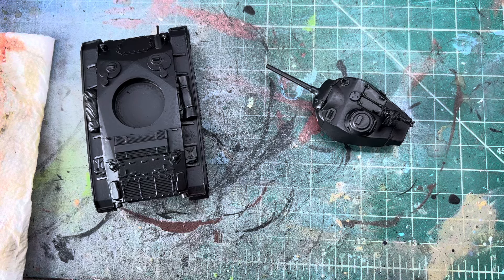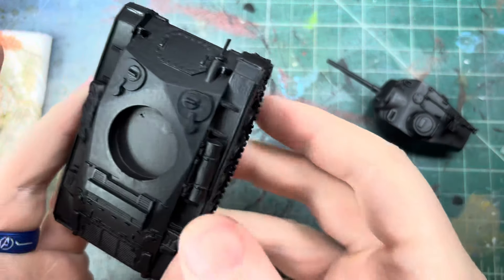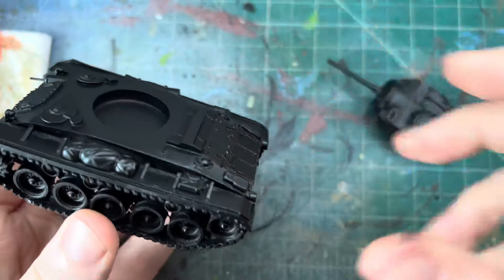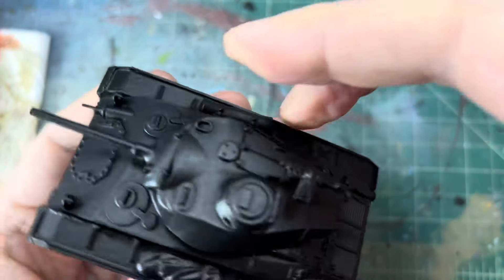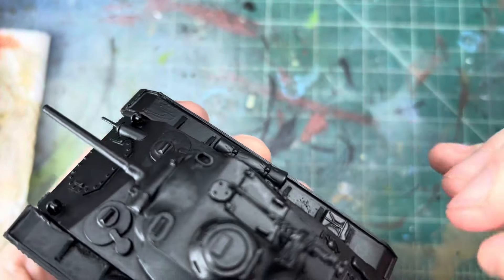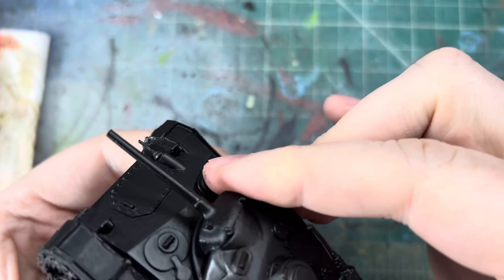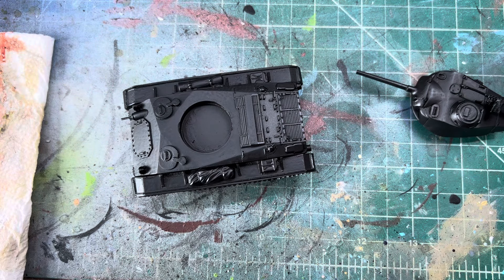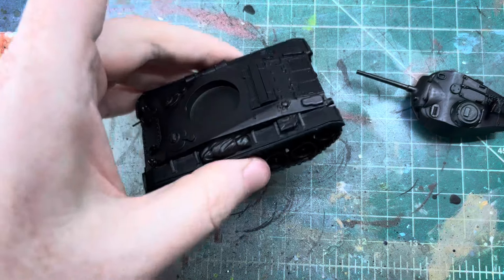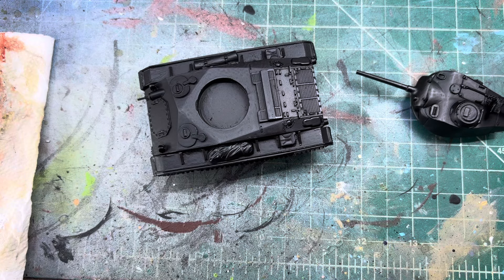Hello and welcome back to another painting video. Today we are going to be painting an M24 Chaffee tank for the Bolt Action miniatures game. This is a resin model, and it's a little sticky with some of the paints on it — we'll see how well the paint sticks because I didn't really clean it very well.